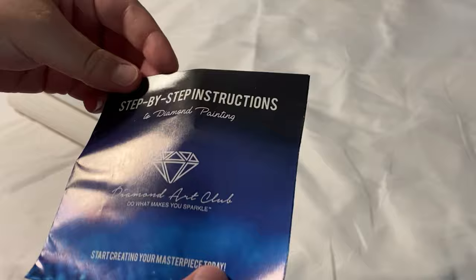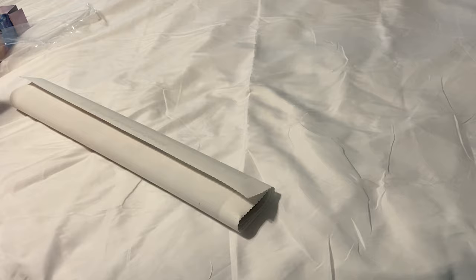You get a step-by-step instruction guide for diamond painting — it tells you how to diamond paint, tips and tricks, how it works — and a coupon code for your next order.